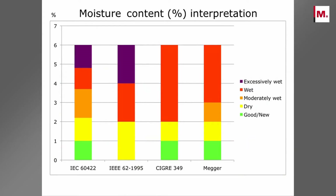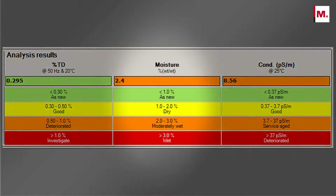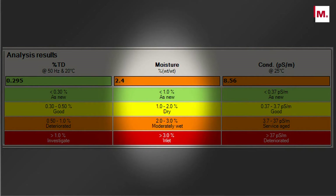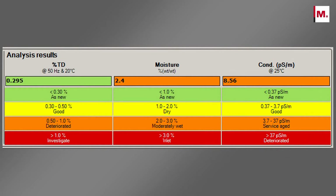Several international standards offer guidelines for insulation assessment in terms of power frequency tan delta, moisture content in the solid insulation, and conductivity of oil. Referring to these standards, IDAX provides the user with a thorough description of the insulation condition.